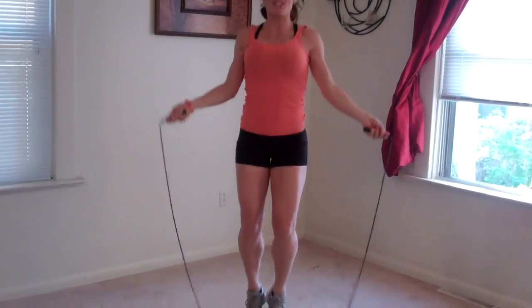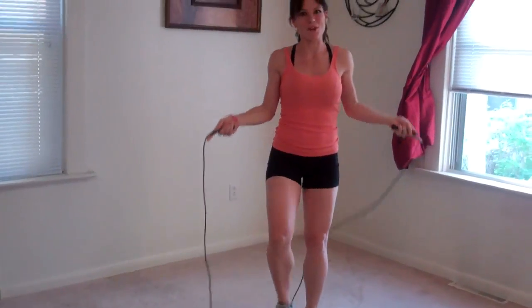It's always good to warm up your muscles before every workout. And jump roping is a really great way to do that, plus get some cardio in.